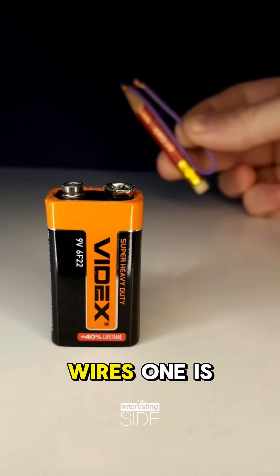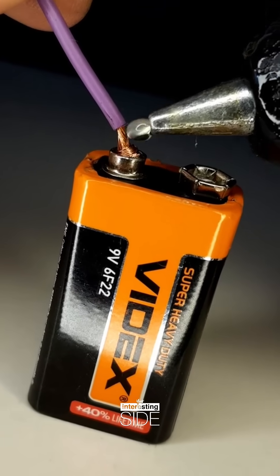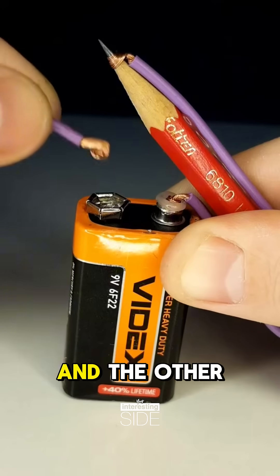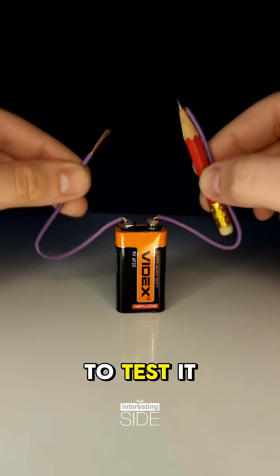He takes two wires. One is connected to the positive terminal of the battery and the other to the negative terminal. With the setup complete, it's time to test it.